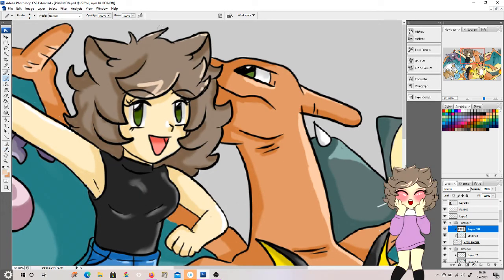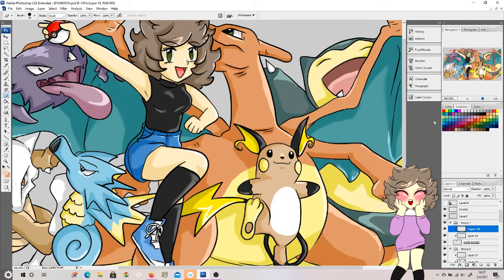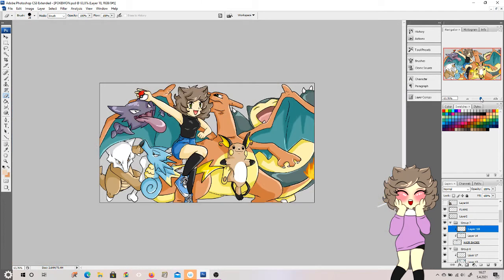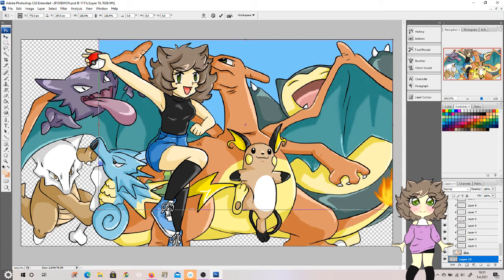Thank you so much for watching, guys. I hope you enjoyed this video of me drawing in Pokemon style. Even though I did cheat, I promise — I'm promising to myself — that I will not cheat in the future, because I do have ideas. Thank you again for watching and I'll be seeing you in my next video. Bye!